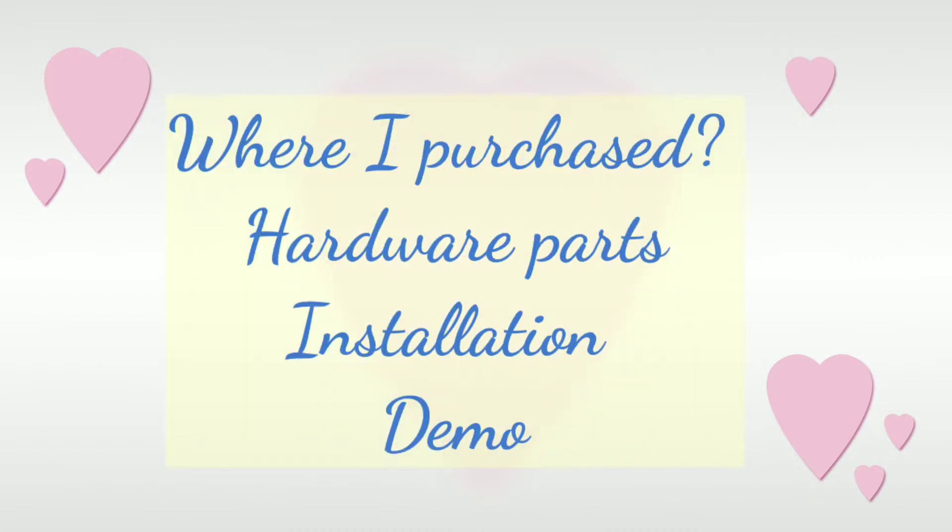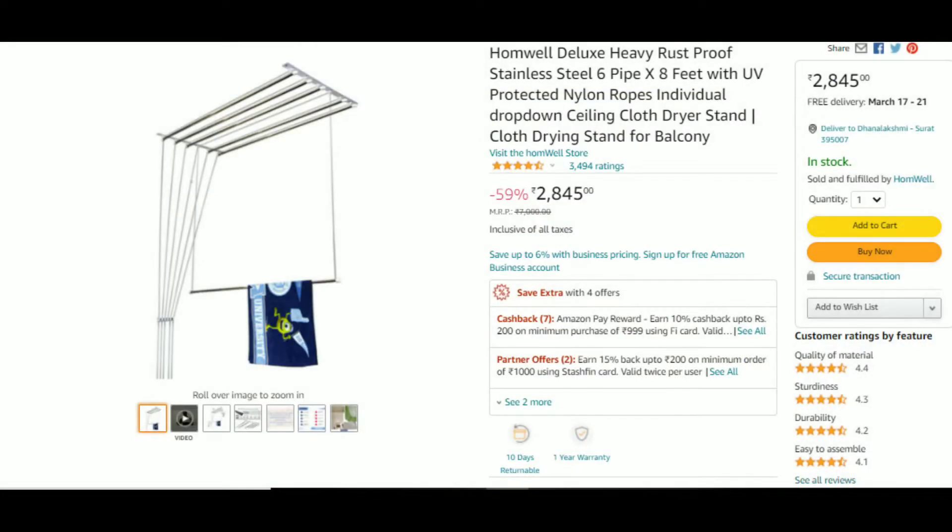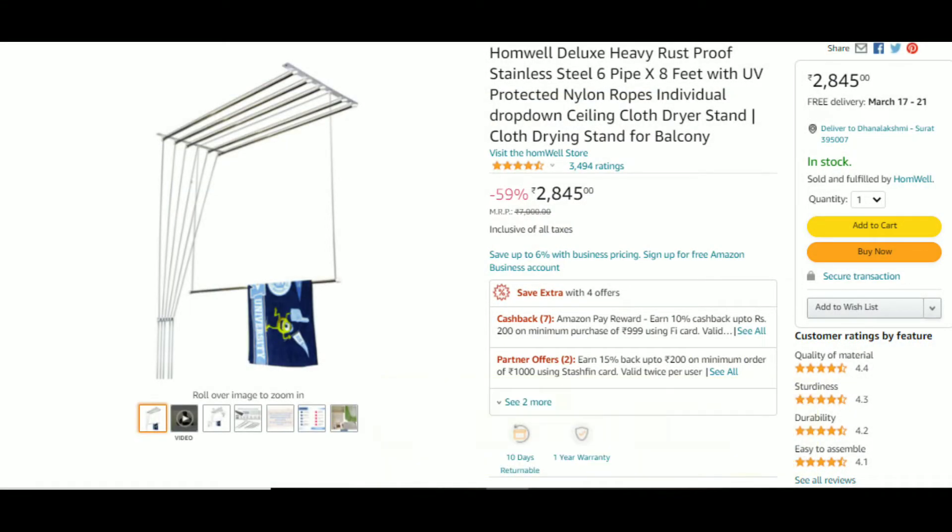In this video, we will see the price, hardware parts, installation, demo, etc. We will check the link in the description box on Amazon.